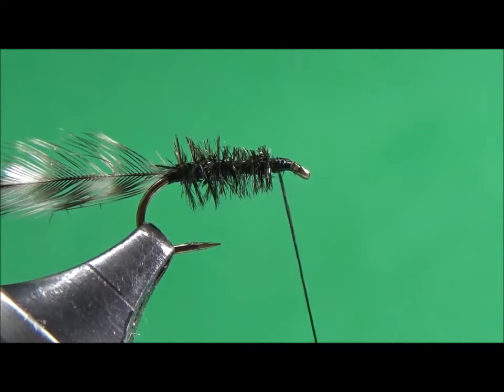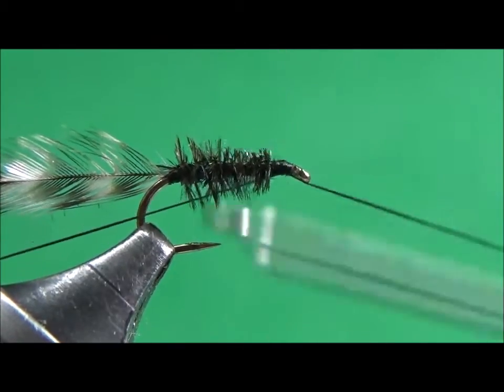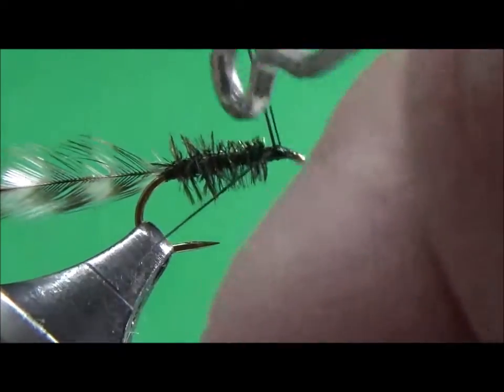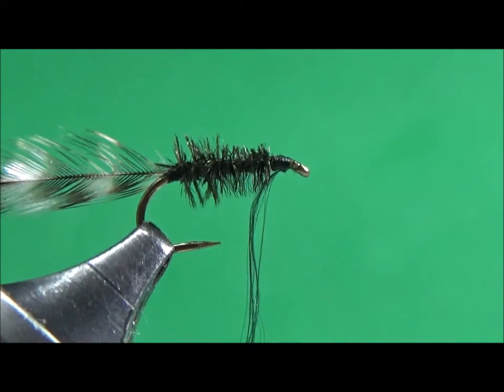It would be nice if you get in the practice of always doing a half hitch. I'll do two half hitches with my whip finisher to keep that peacock hurl from coming loose.